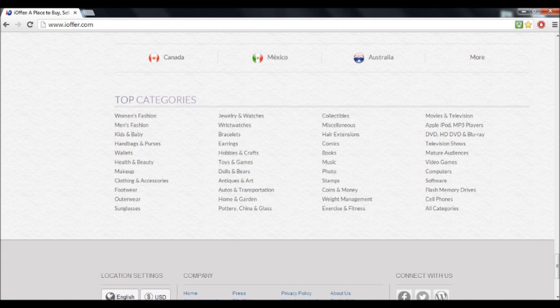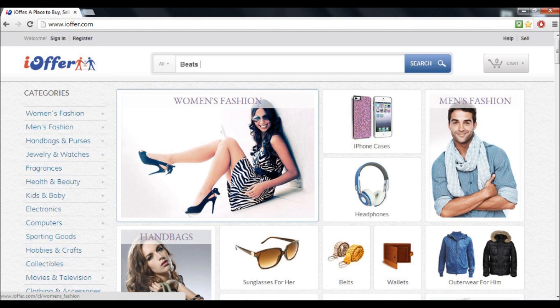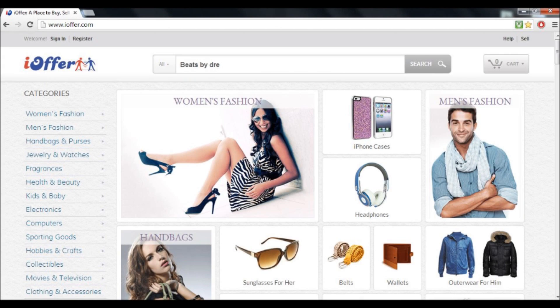Now if you want to buy the Beats, you can just type in the search bar on iOffer and type in 'Beats' or 'Beats by Dre.' That will pretty much return the same results, and there's going to be a bunch that will come up.